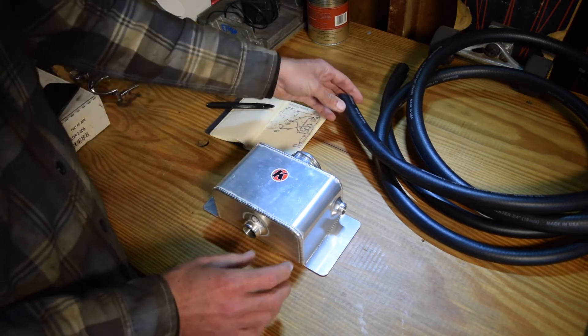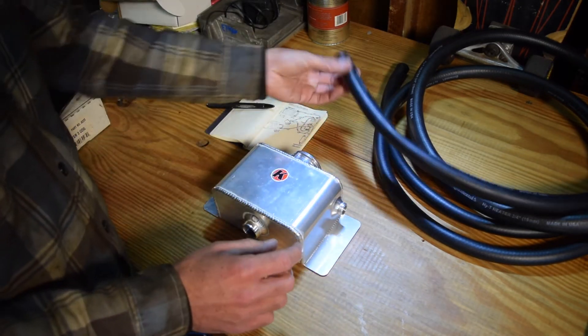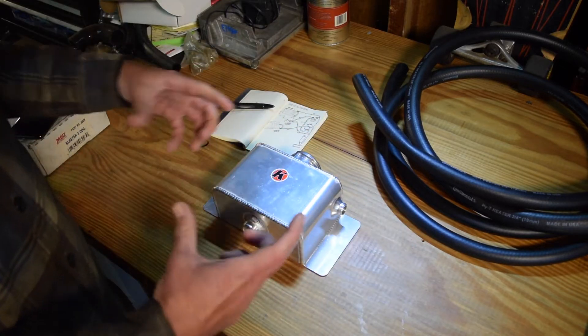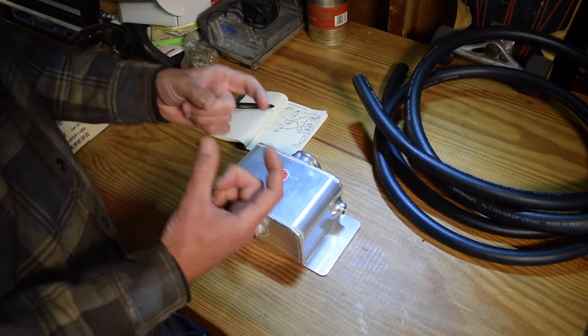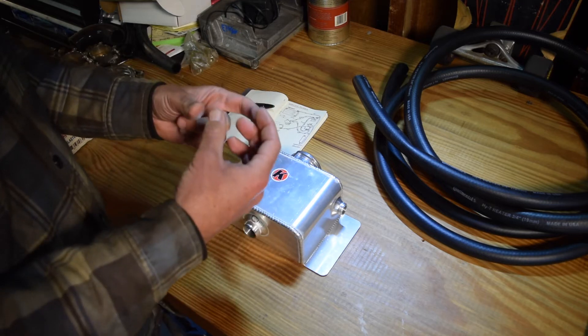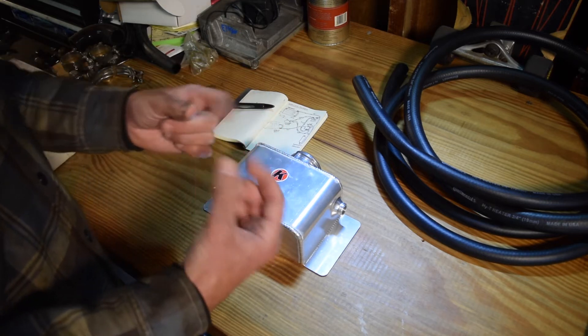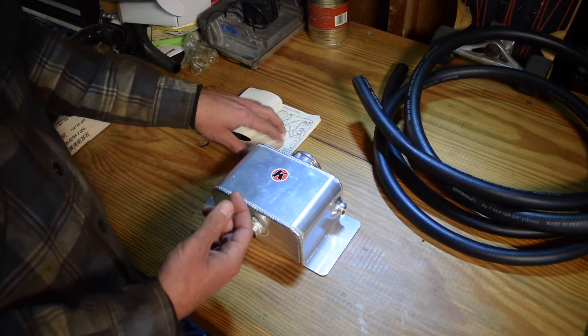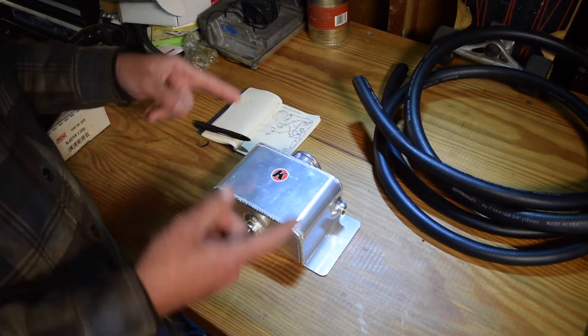LS engines use two hose sizes: 3-1/4 inch heater hose and 5/8 inch. If you look on your LS water pump, you can see there are connection points for both sizes. I've actually made a little diagram drawing just to keep this straight in my head, which we're going to zoom into now.